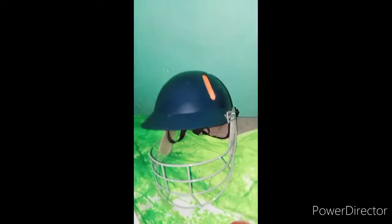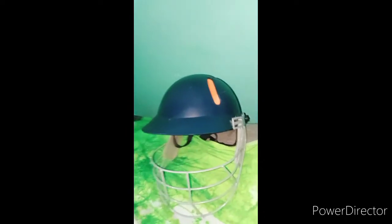Friends, you will see that I have a cricket helmet which is pretty good and I will show you how to wear it. This helmet is pretty tight.